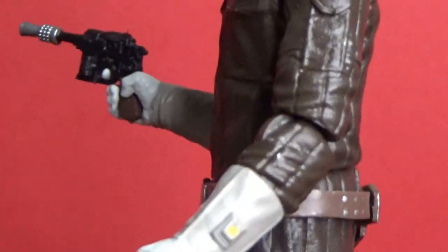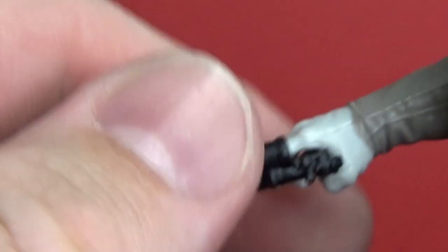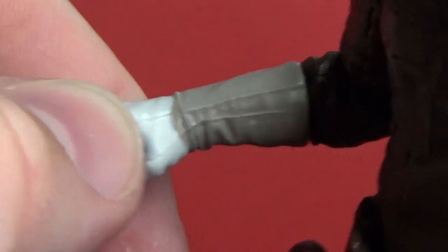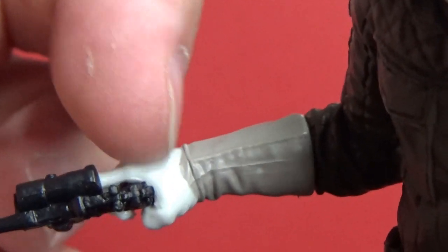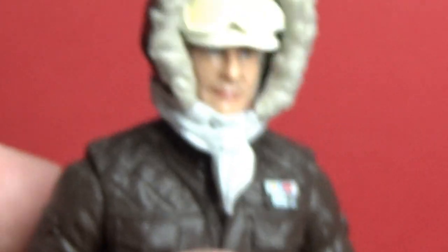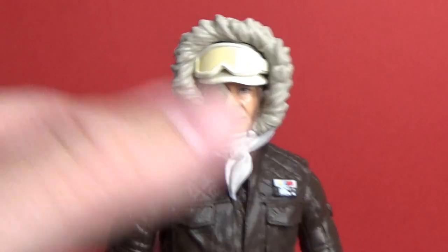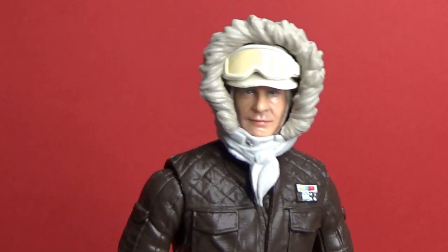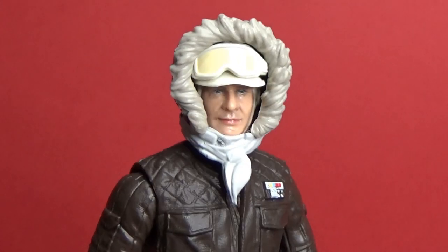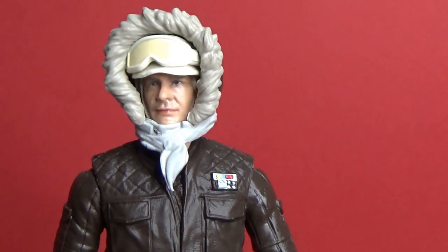Overall the paint apps are the same. I did notice a little bit of darker brown ink from the glove that bled onto the hand slightly, but that's not a big problem for me personally. The head sculpt looks good — it just shows that the sculpts have always been there; it's really the paint applications that let figures down in the past. Now with photo-real, it can really help these figures a lot.